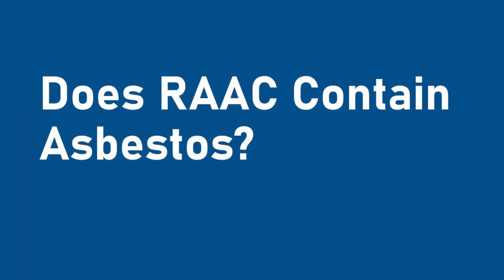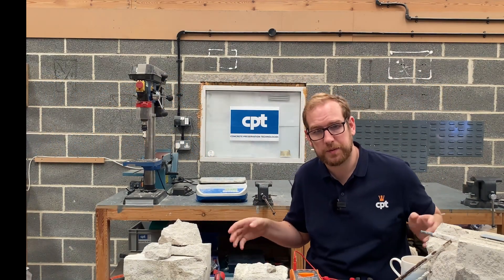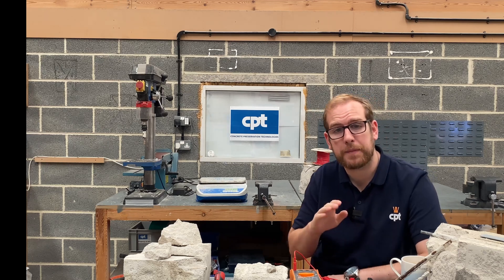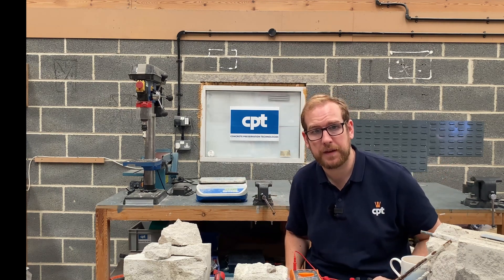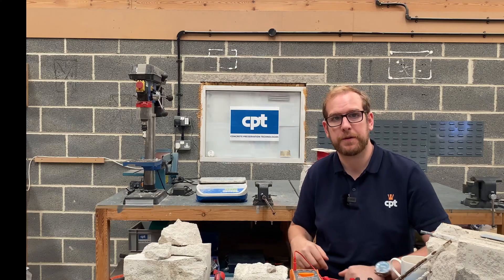There are other safety concerns. For example, does RAC contain asbestos? No. RAC contains no asbestos whatsoever. However, it is a product of the 60s and 70s, so the paints, the plasterboard, any fixtures and fittings around it from that time may contain asbestos. Structural engineers who are worried about failure can take into account the disturbance of asbestos as part of their review.